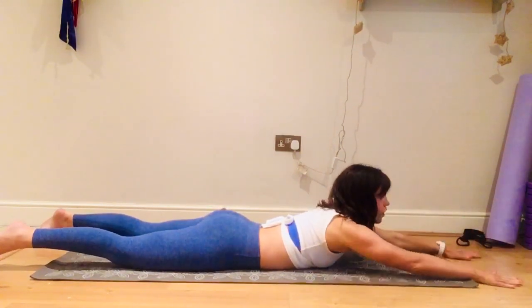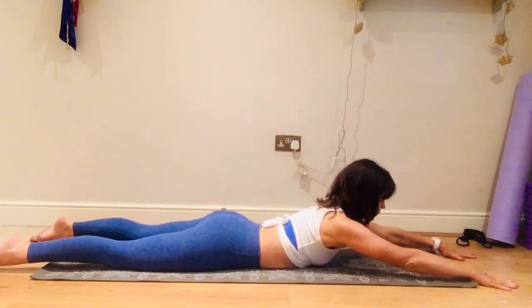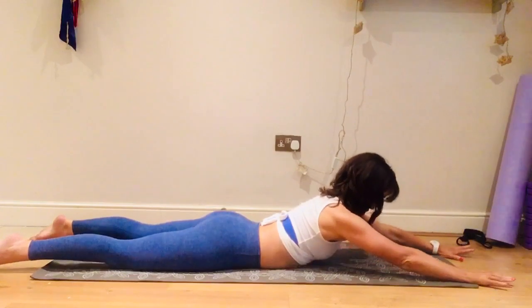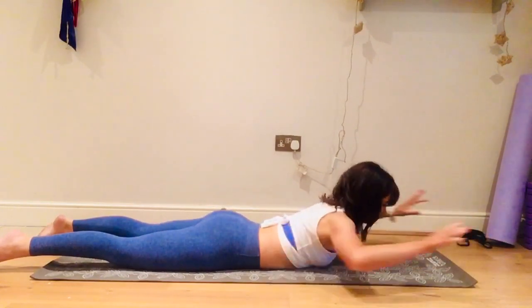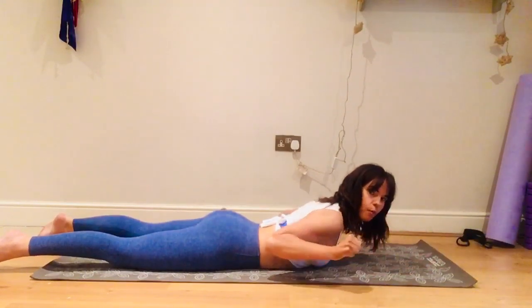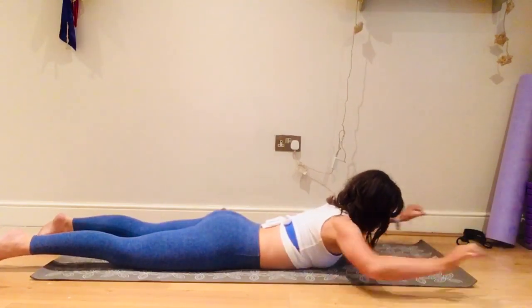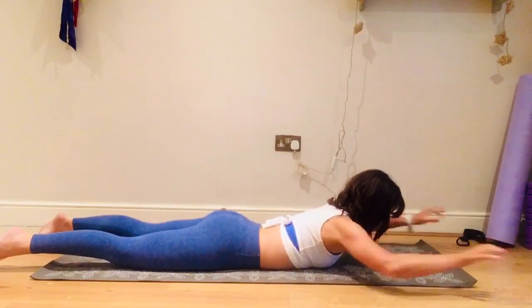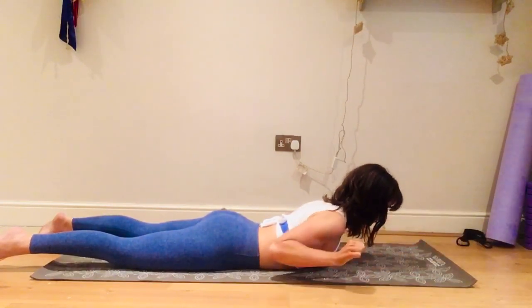Straighten your arms out in front — we're going to do pull-backs, which are really good for posture and back muscles. Tummy muscles in, lift your head, float the arms up and pull back: one, two. Pull the belly button in away from the mat — imagine you've got a blueberry under the stomach and you're trying not to squash it. Let's go for five, four, three, two.